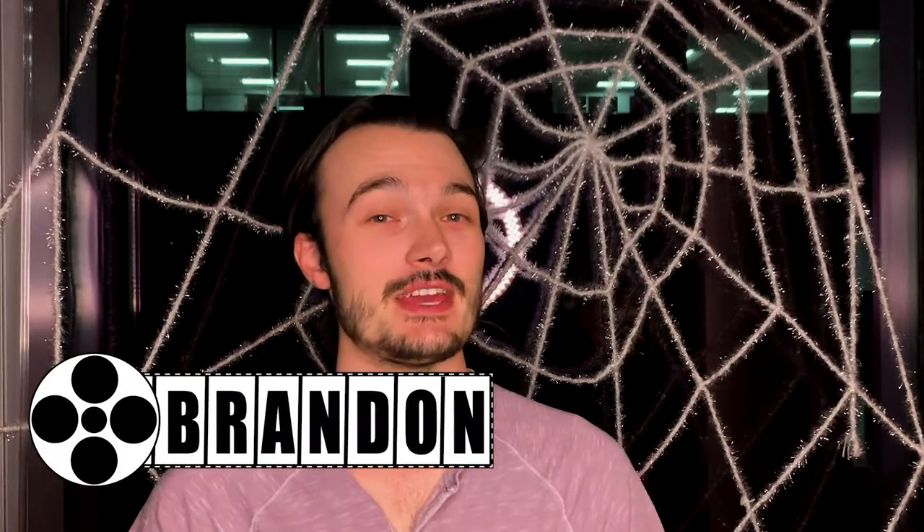Hello and welcome to the Martini Shot. My name is Brandon and today we are going to be making a martini called Pennywise's Cotton Candy, inspired by the modern adaptation of the Stephen King classic, IT.